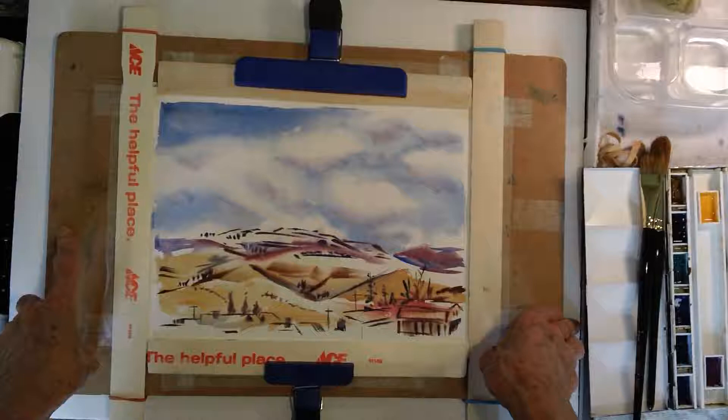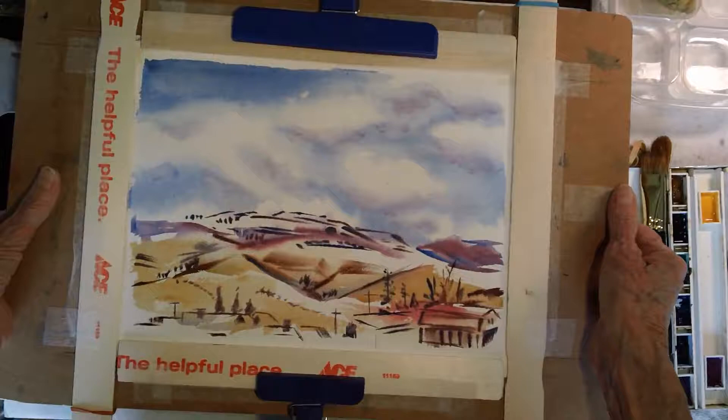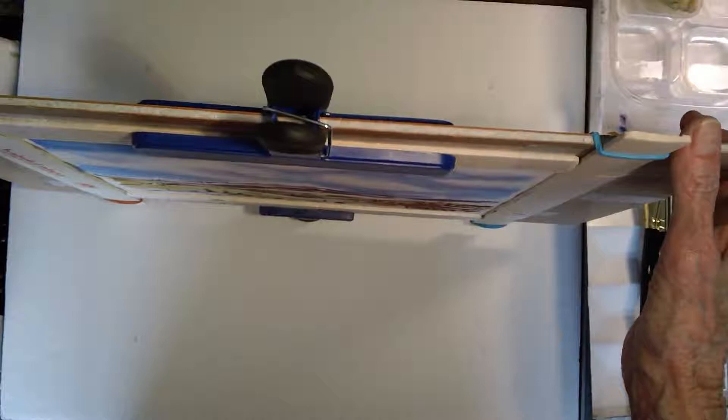So I wanted to try that again. I started with a smaller piece of paper and tried to make a stretcher that I could put small pieces of paper on easily. This is a 9 by 12, 140-pound — probably Arches — watercolor paper, and I've made the stretcher on a base that's gator board.